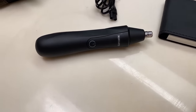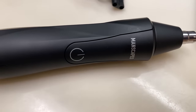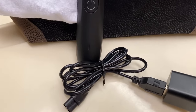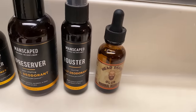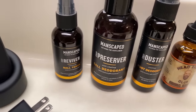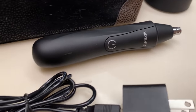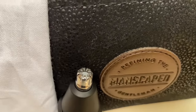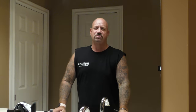The Manscaped Weed Whacker nose and ear hair trimmer keeps you free of crazy hair with skin-safe technology, reducing nicks and snags. Its rechargeable lithium-ion battery lasts up to 90 minutes. With crazy nose and ear hair you look dangerous in prison — that's great in there, but out here it sucks. The powerful 9,000 RPM motor with a 360-degree dual blade system makes you approachable.